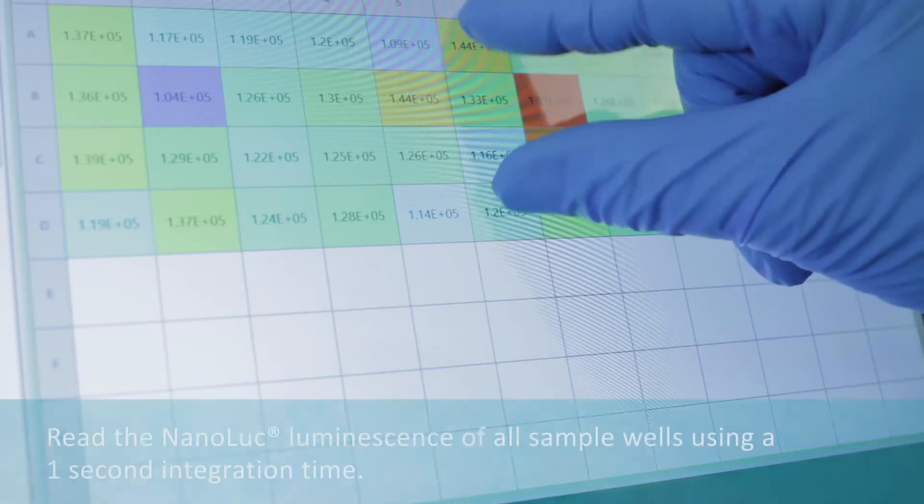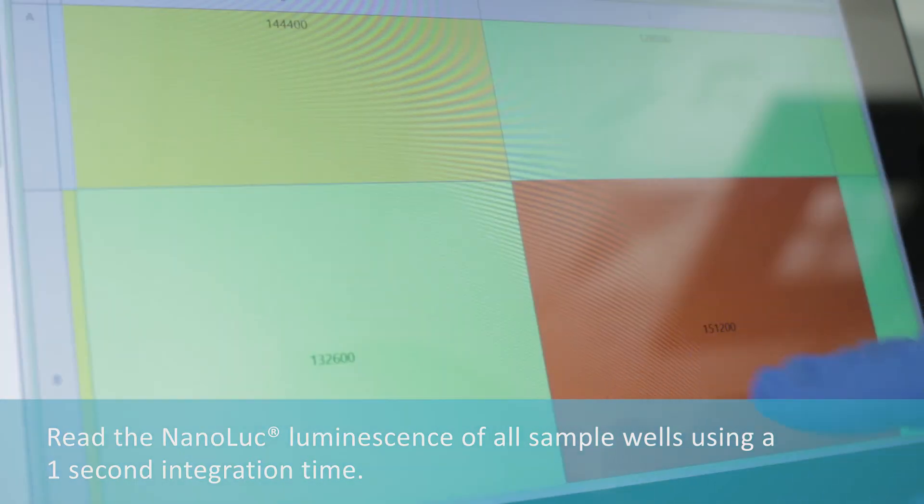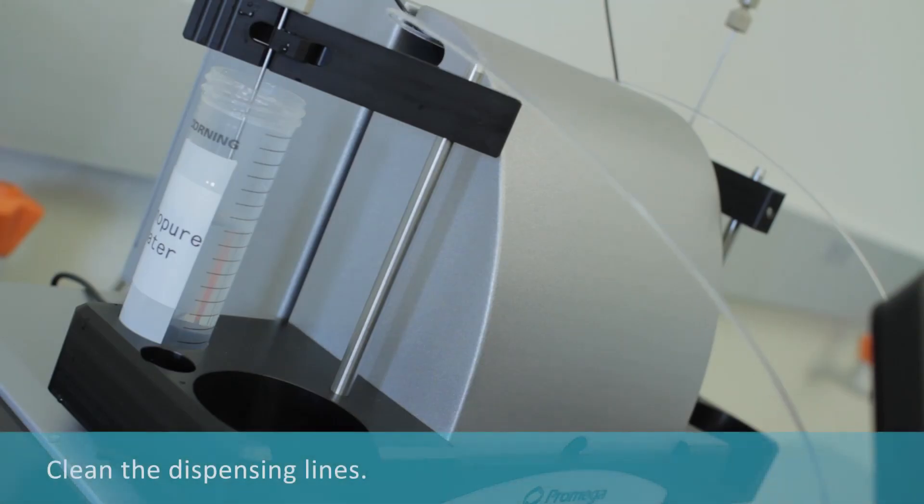Inject all sample wells with 80 microliters of Nano DLR Stop-and-Glow reagent from injector number two and incubate for five minutes. Read the NanoLuc luminescence of all sample wells using a one-second integration time, then clean the dispensing lines.